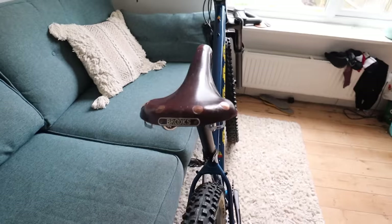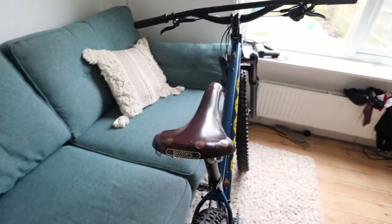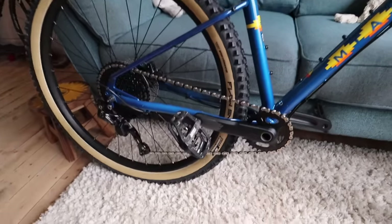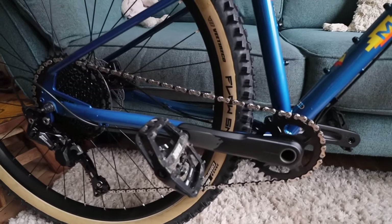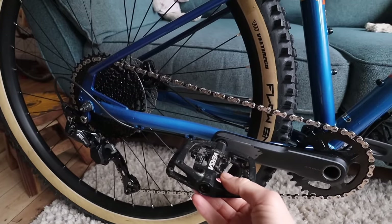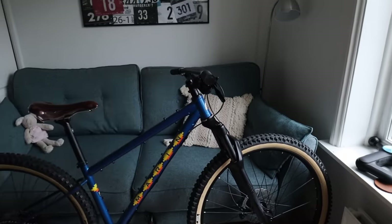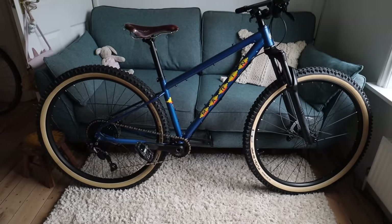I've put on my favourite Brooks saddle. This saddle I rode on my honeymoon when I went cycle touring with Dave in Japan, so it's much loved and cherished. These are the new DMR Versa pedals — they're flat on one side and you can clip in on the other side. I really like those for this kind of bike because I'm going to be doing a bit of touring and hooking up my daughter's trailer to it.